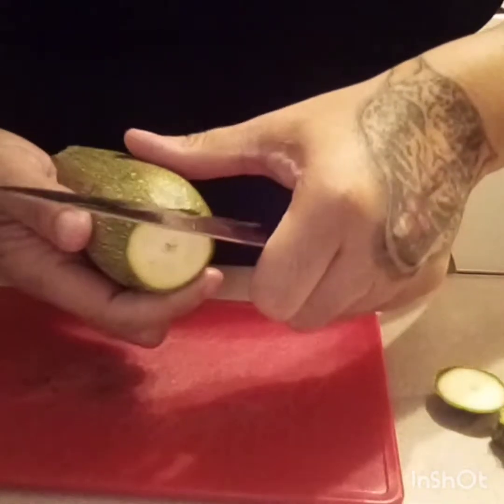Then basically you're just gonna dice it to whatever size you want. I like mine not so small. My meat is almost brown — I did add a little bit of seasoning salt just to give it a little flavor. I'm not gonna put any taco sauce in here because when you put it inside the quesadilla, the cheese makes it already salty, so you don't want your quesadilla too salty. Adding some oil to my pan.